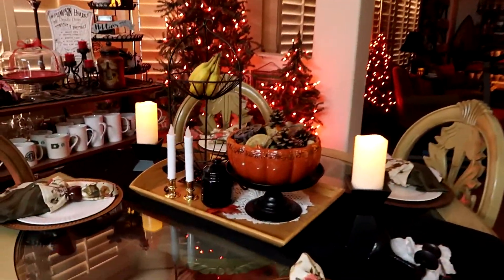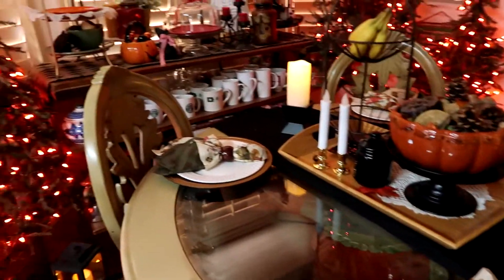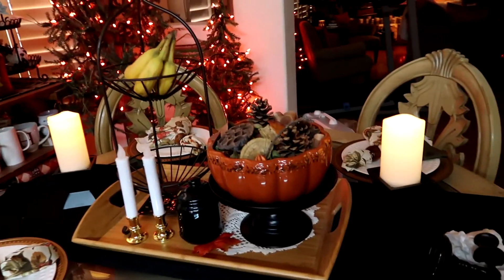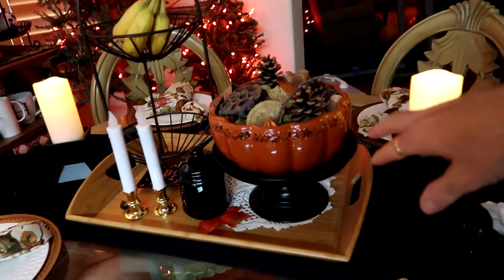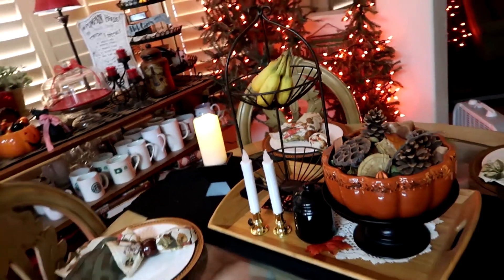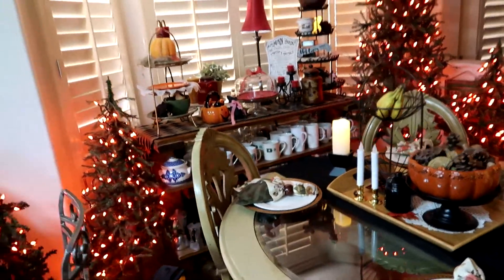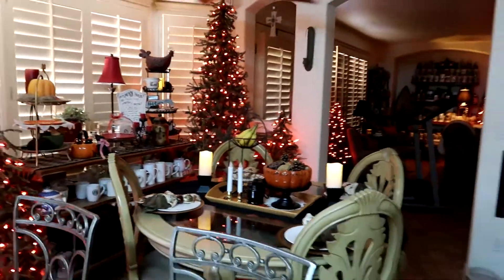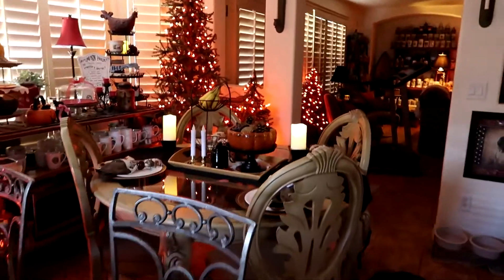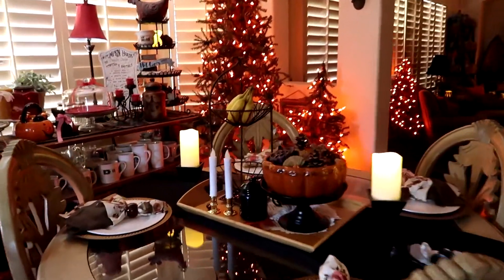Over here this is the kitchenette — this is a coffee bar, I'll make another video. But over here I have the bananas, the pumpkin bowl, and the candles. Let me shut the light off and see if that will show the effect. There we go.